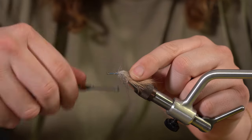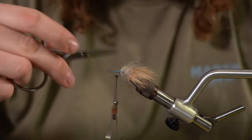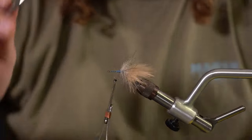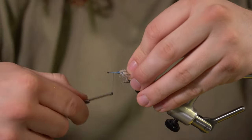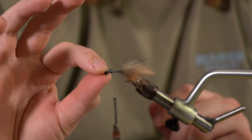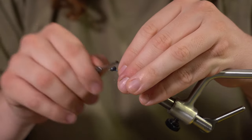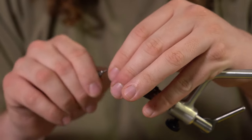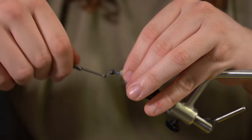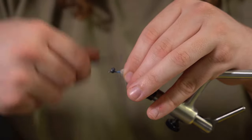Then we're going to tie in some plain presentation eyes. A couple turns here, a couple turns there. I want a little bit of space between the eye of the hook and the presentation eyes. Just do some parachute wraps, lock it in, cinch it. Now we're going to go back to the fly.